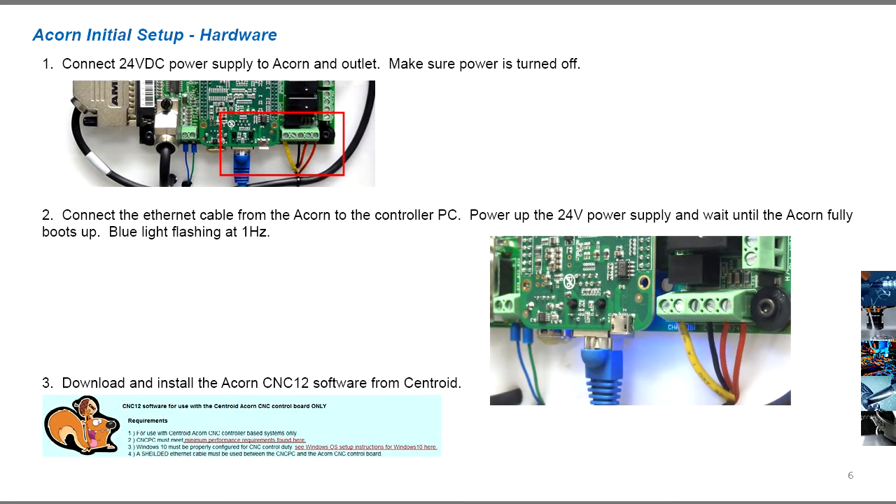Connect the 24V power supply to the Acorn and outlet — make sure power is turned off first. Connect the ethernet cable from the Acorn to the controller PC. Power up the 24V power supply and wait until the Acorn fully boots up. Once booted, the blue heartbeat light flashes at 1Hz.